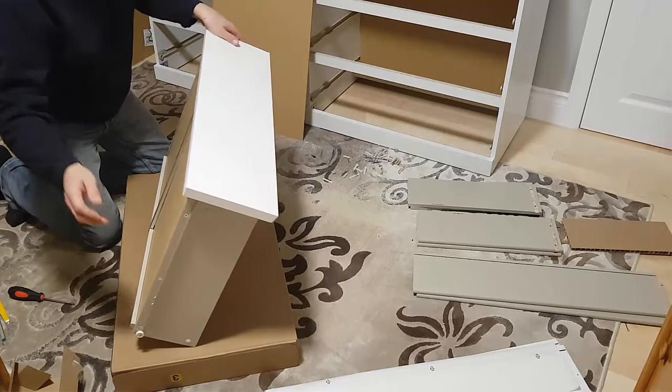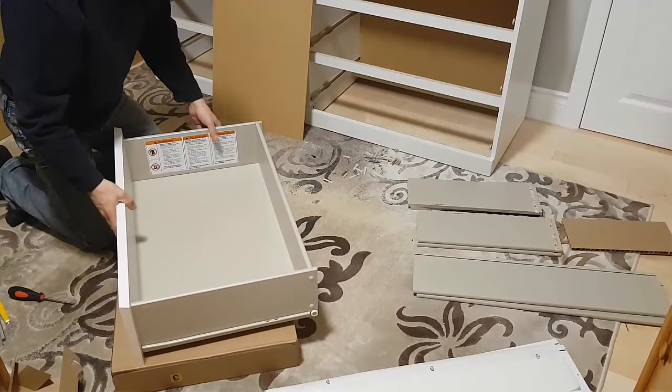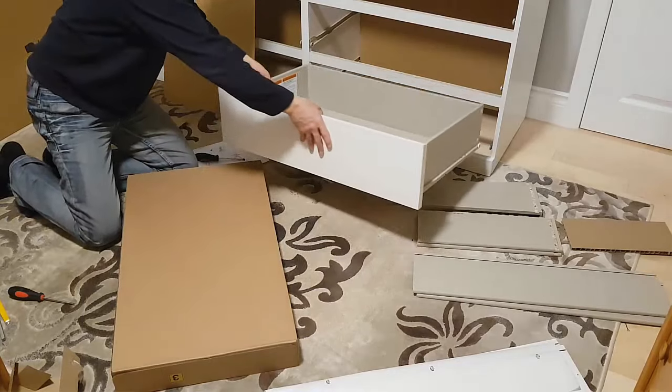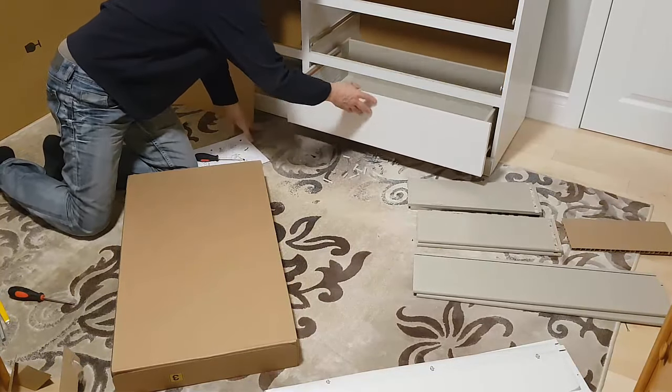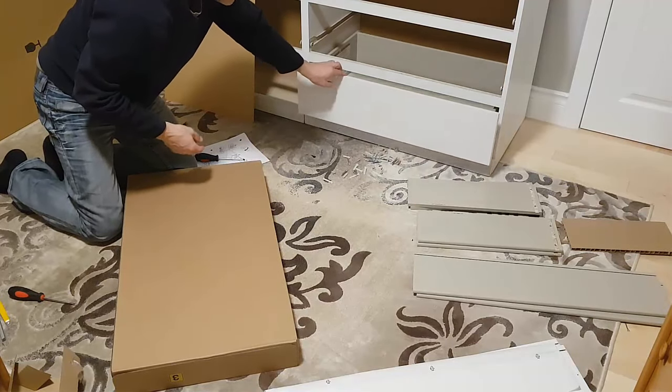We've done one drawer — five more to go. Let's try popping that into the dresser and see how it works. Then we'll repeat the process for the remaining five drawers.